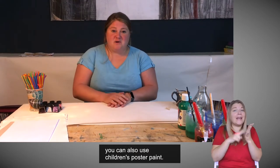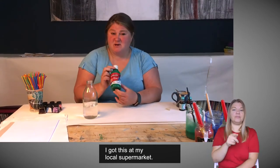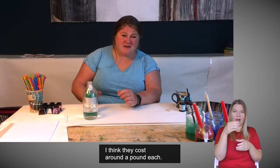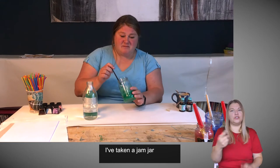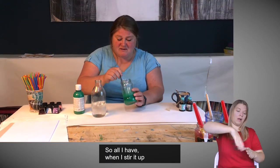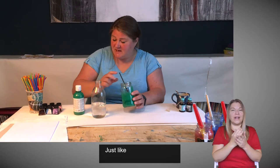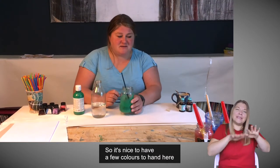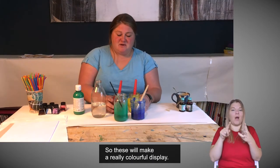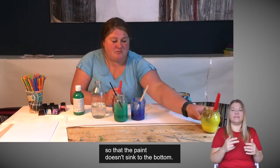You can also use children's poster paint. You take your poster paint — I got this at my local supermarket, it's very inexpensive, a small plastic bottle of poster paint, around a pound each. I've taken a jam jar, put a little squirt of paint in the bottom and topped that up with water. All I have when I stir it up is coloured water — it's so runny that I can blow it just like ink. I've got some green, some blue, a red one and a yellow one. These will make a really colourful display. Just make sure you give them a good mix so the paint doesn't sink to the bottom.